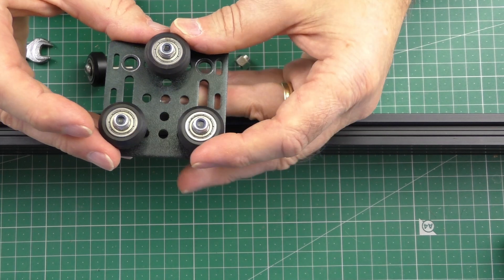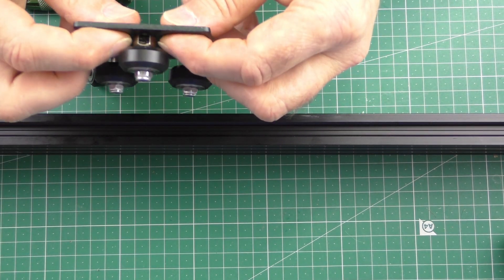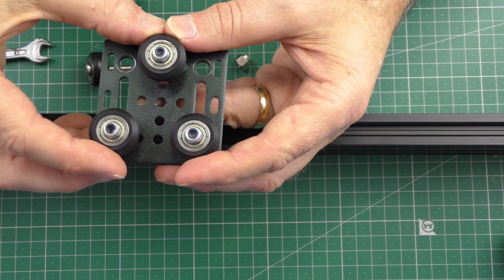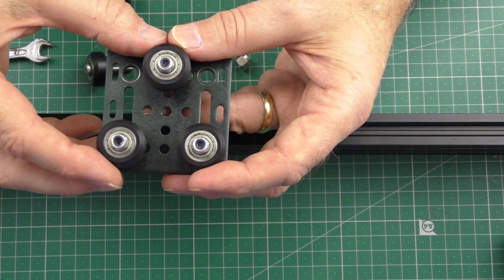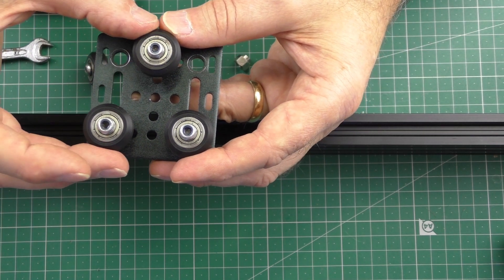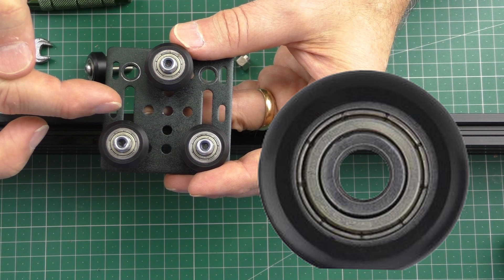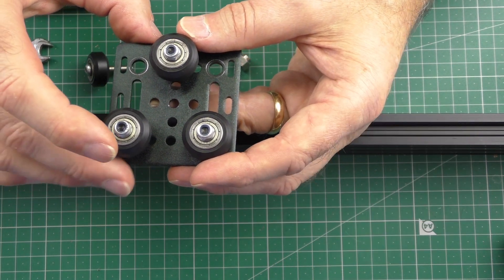You need to prevent flat wheels. Flat wheels will happen if you rotate this nut too much and the compression on these three wheels on the profile is too much. What you'll find is you'll probably be able to print fine for that day, but when your printer is at rest overnight, that tension is on three spots on the wheels and overnight you'll get what I call flat wheels.